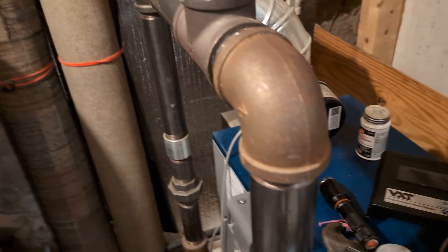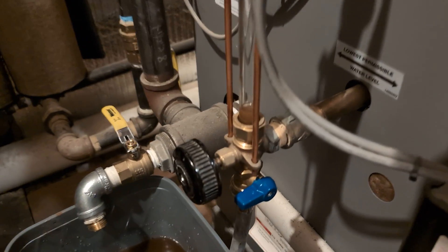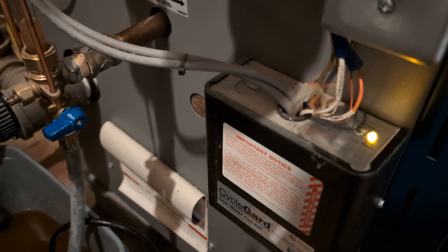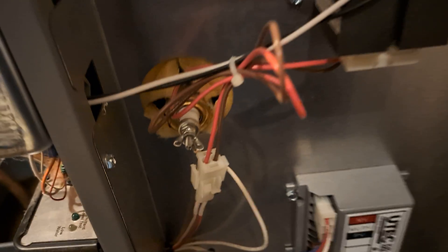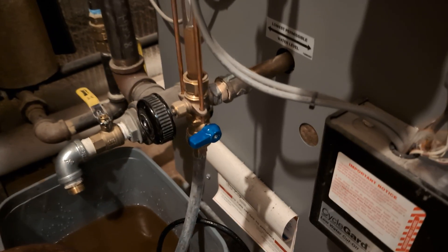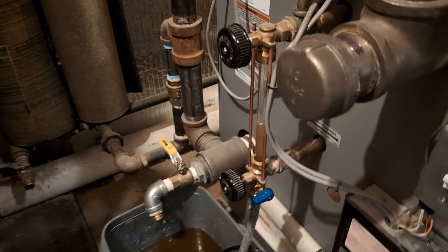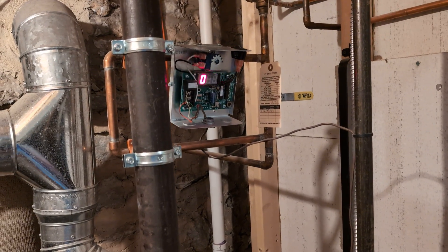That sounds like the feeder. The water level's coming up. The light will eventually stop blinking. The probe is actually located here. The light has gone out. It's still continuing to feed because it's going to time out for one minute and feed the boiler. One gallon.